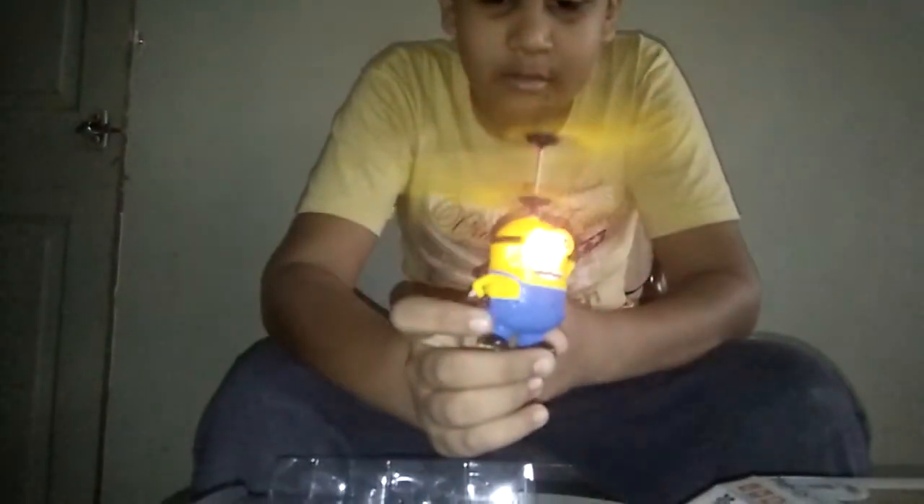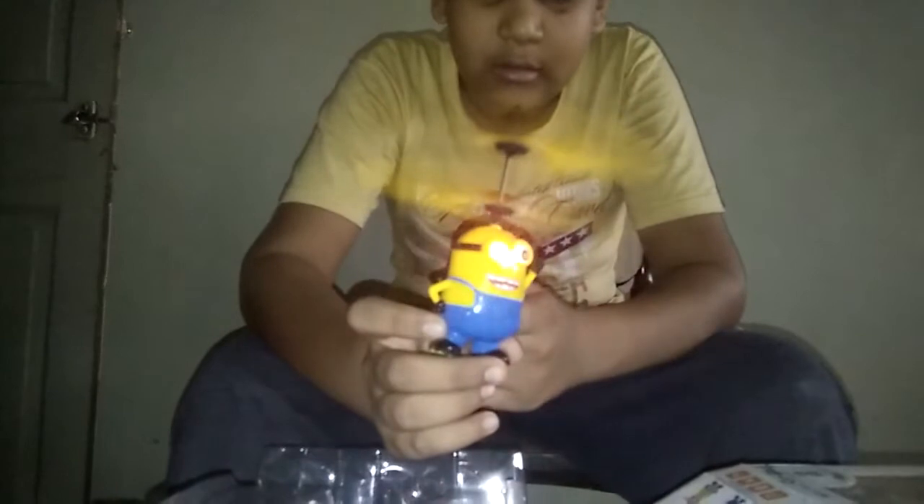Now I will get on the remote — this is the remote. I didn't know much about it, but this is a flying minion and it flies on our hands with the air from our hands. There is an on/off switch. It takes three seconds to turn on and three seconds to turn off.